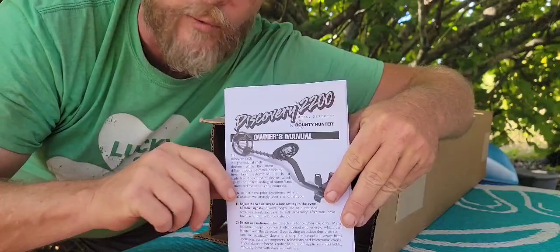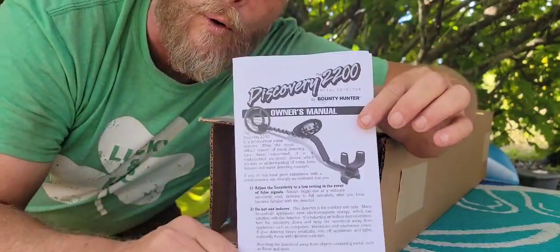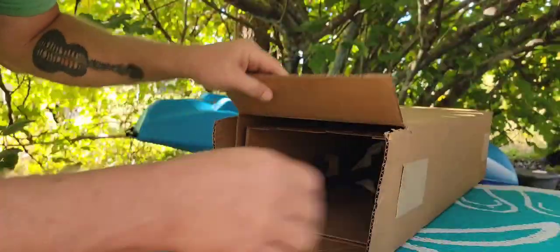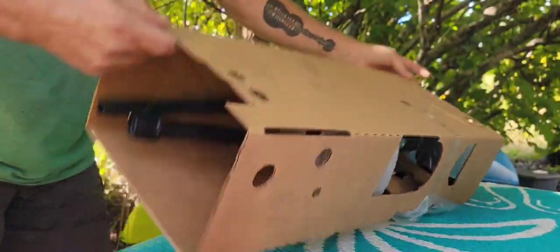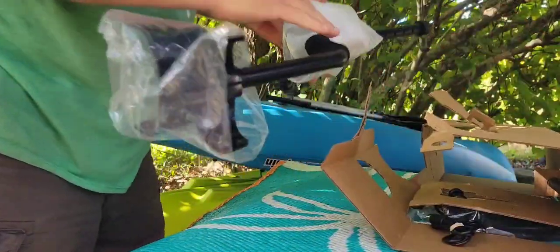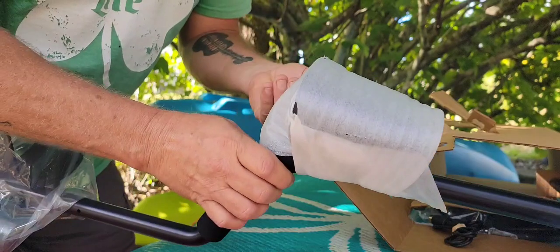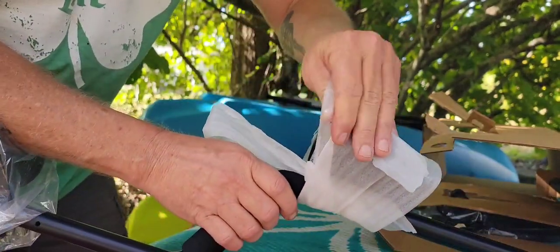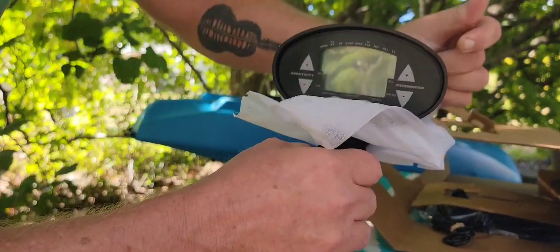Public service announcement: pay attention right here. If you've never metal detected, this is the most important contents of the box. Now, along with the great price, this machine has a five-year warranty. And to make it even better, this baby's made in the United States of America — look at that.